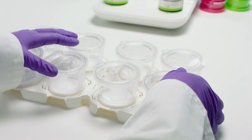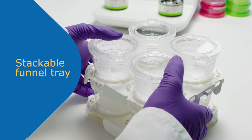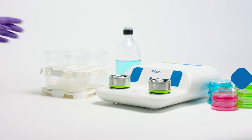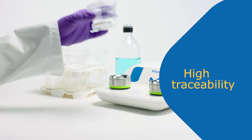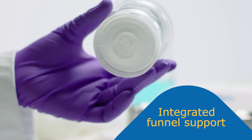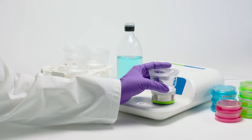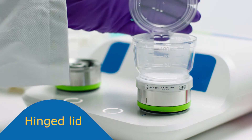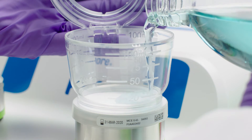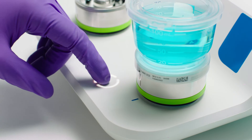Designed for high traceability, the tray can be stacked to save space in your working area. We thought about every detail to ease your day-to-day work. The integrated funnel support on the base allows faster handling and protects the membrane from secondary contamination. The clear material and 360-degree level indicators allow visibility from every angle.